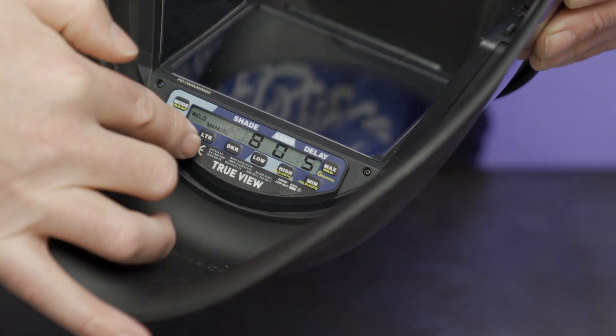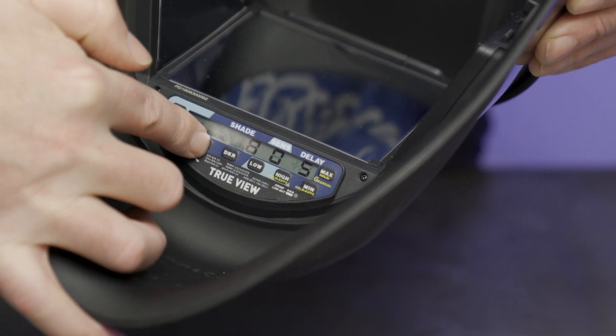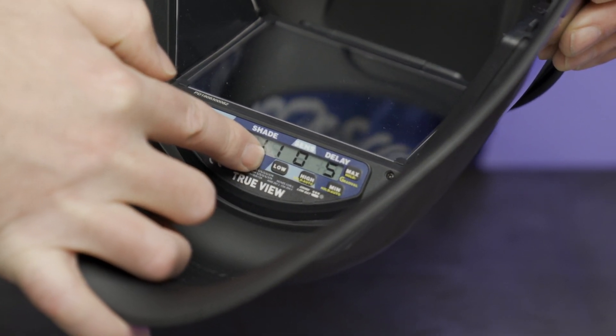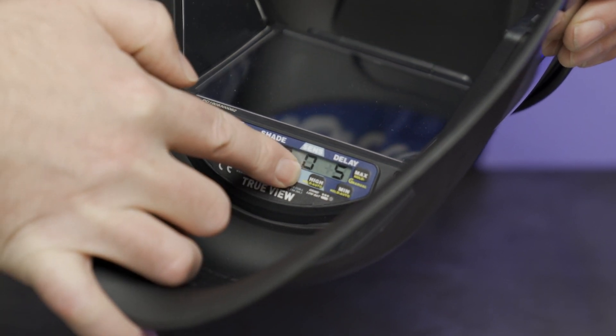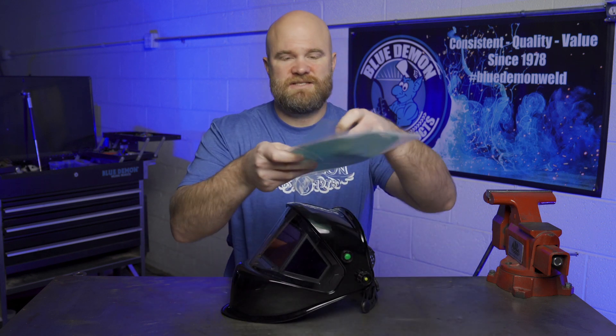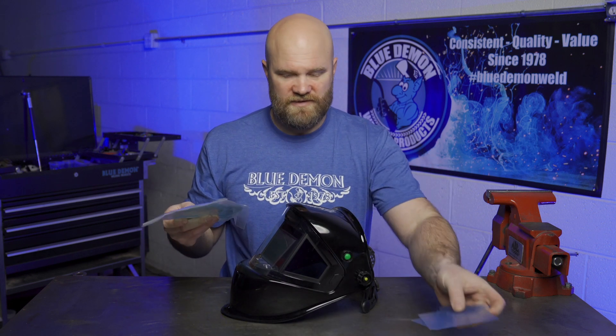On the controls there are dedicated buttons to adjust the shade, sensitivity, and delay of the helmet, and any of these three can be put into automatic adjustment. The helmet ships with two replacement front covers and a complete set of the three inside replacement covers.